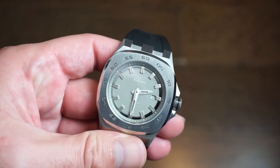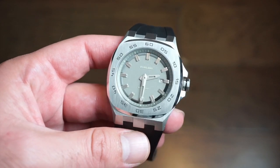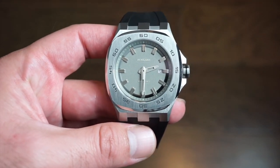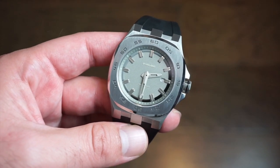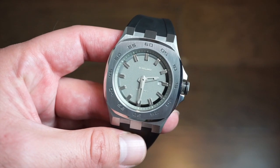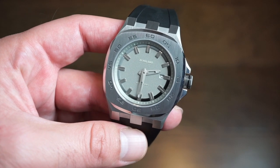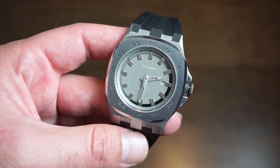There is the new watch from D1 Milano. This is dubbed the Thunder. There are a few different color variations, of course. They retail at $325 US from their website, D1 Milano — I will drop a link in the description below. As you can see, it's a two-handed watch; there's no seconds hand. It's a quartz watch and it's very well made.